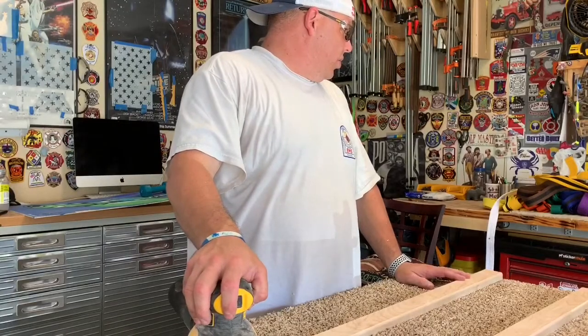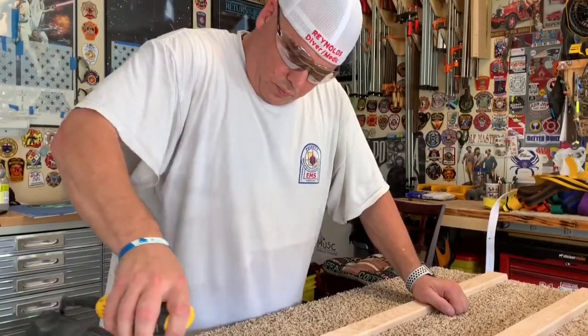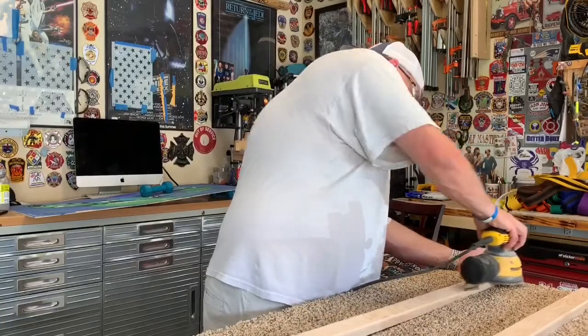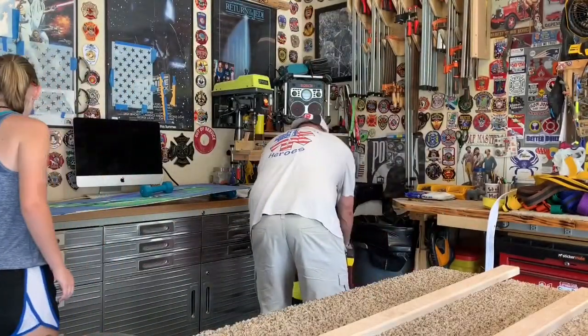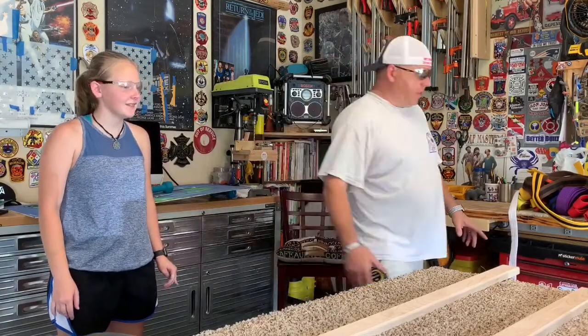We only needed 20. Now the funnest part of all the woodwork — the greatest part of this job — everybody loves it. Everybody on YouTube who does woodwork will agree: sanding is the most favorite part. It's like getting an enema.